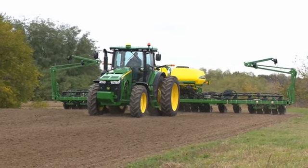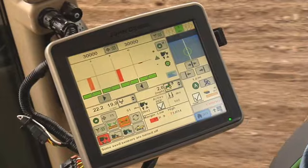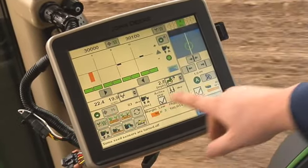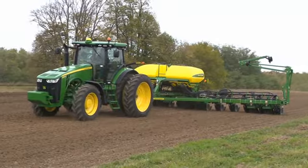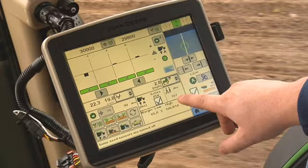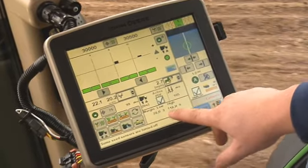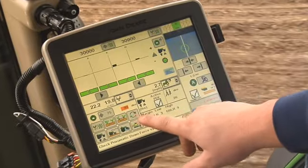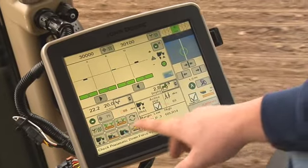First, plant a small strip using the default target margin of 75 pounds as a starting point. The strip should be long enough to allow the planter to achieve this amount of margin. Before stopping, note the high and low margin values found on the planter downforce run page in the details section.